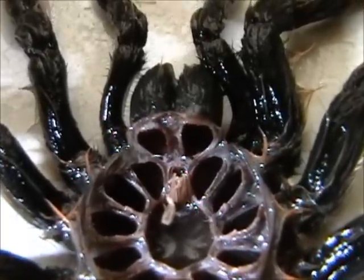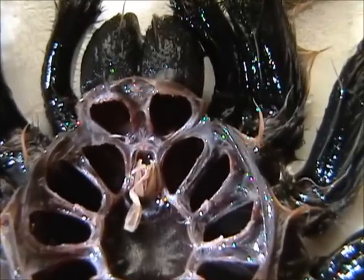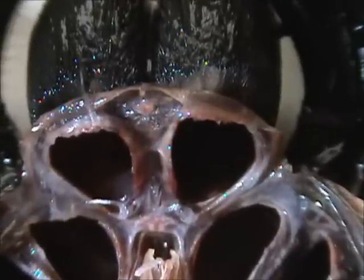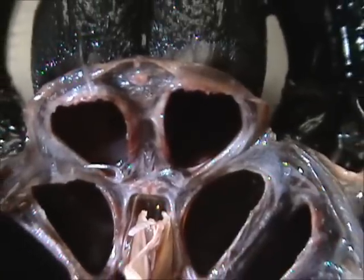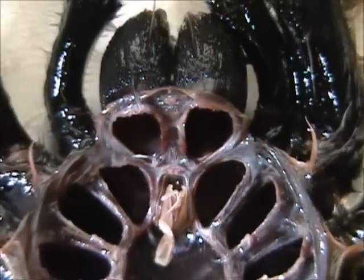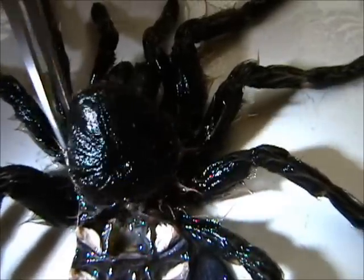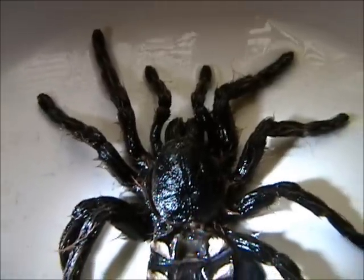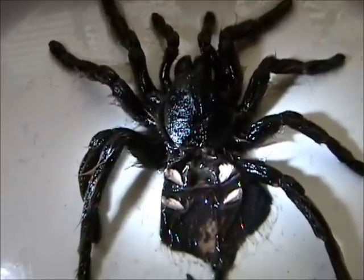You can see where the tarantula's holes — where the chelicerae are — that lead down to the fangs. And that shows just the empty holes where the new skin of the tarantula, the exoskeleton, was pulled out of those holes. The cap piece — I don't know if I can put it back on or not. There. And that gives you an idea of what the exoskeleton was before the tarantula squeezed her way out of that old exoskeleton to allow the new exoskeleton to come into being.